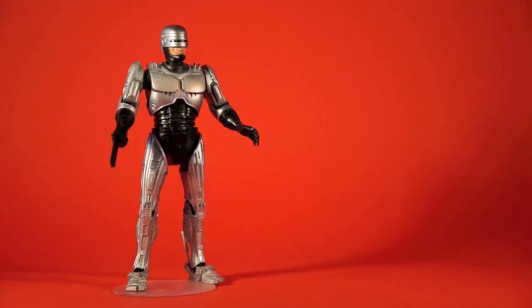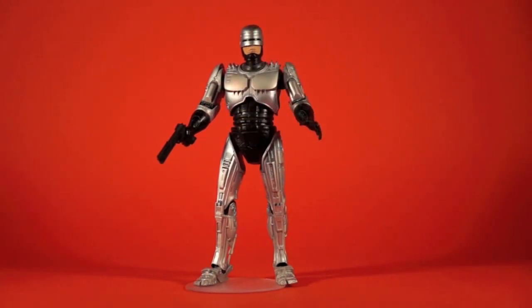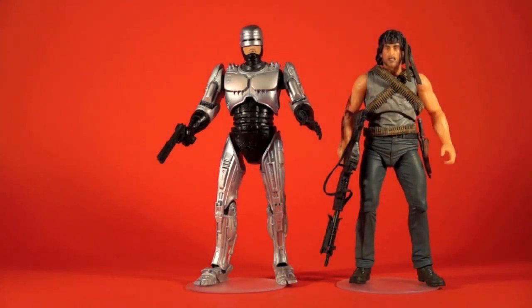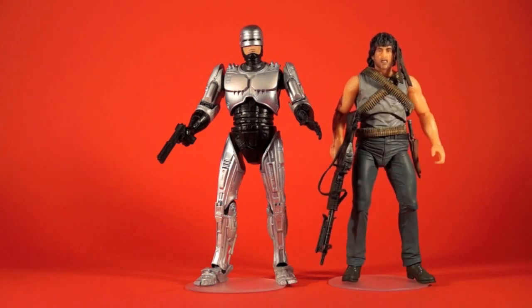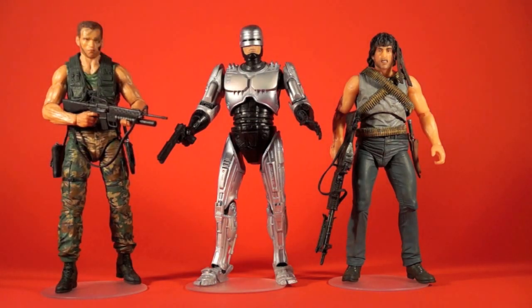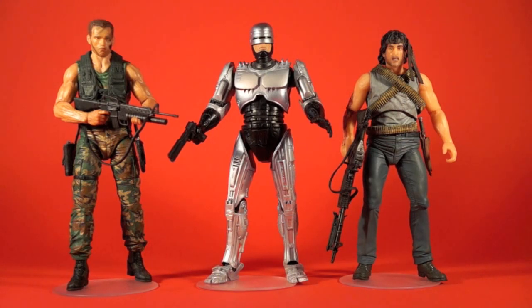Let's put Robo next to some of the other NECA releases so you can get an idea of his size in case you haven't picked up a RoboCop yet. Here's Rambo — Sylvester Stallone's character is kind of short, so he's a bit shorter than the RoboCop figure. And then we've got Dutch from Predator. So here's your big 80's three right here: RoboCop, a Schwarzenegger character, and a Stallone character all lined up together. They look awesome in one grouping — an 80's kid's dream come true.